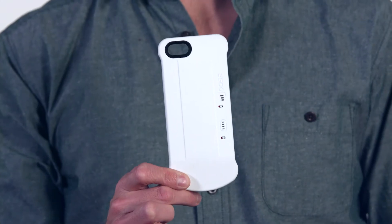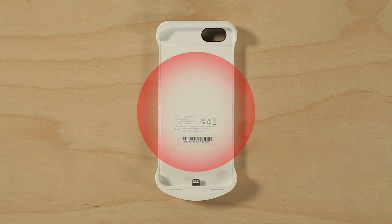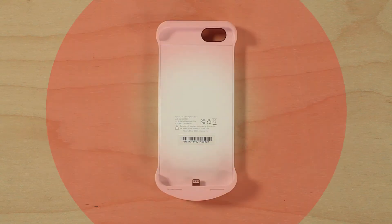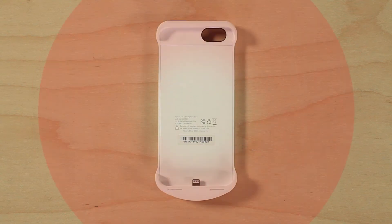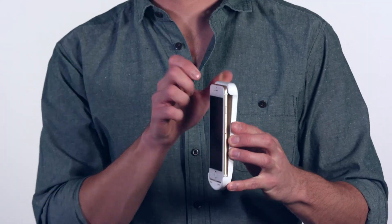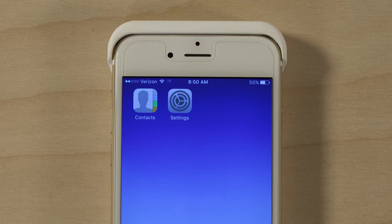Next we have this type of case — more of an active boosting case, as this one provides cellular amplification. The idea behind this case is that it will amplify or boost the cellular signal coming to your phone to provide you with a stronger signal. Again, in theory this sounds great. And if you put this case on your phone, you'll even see an increase in signal bars. However, this isn't actually benefiting you or increasing your connectivity. To understand why, you need to understand some basics on how cell towers and mobile phones communicate.